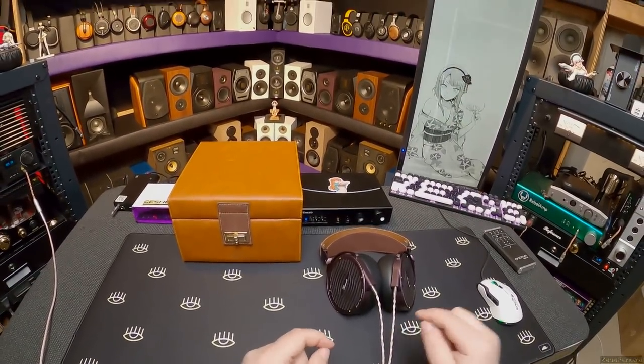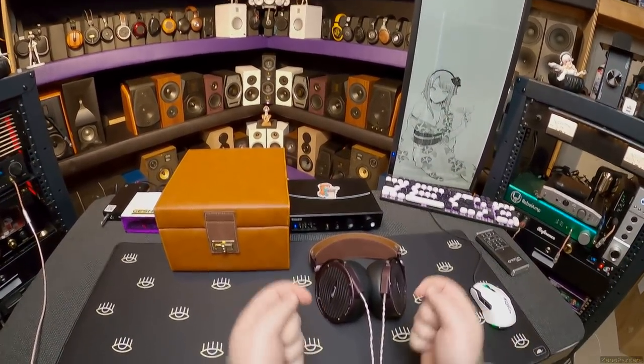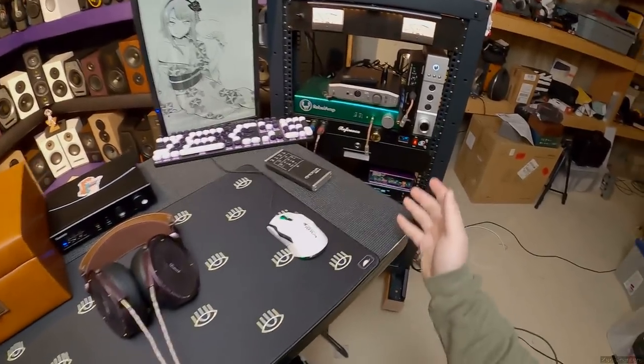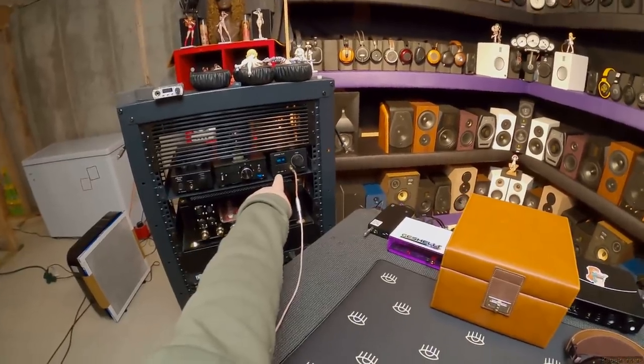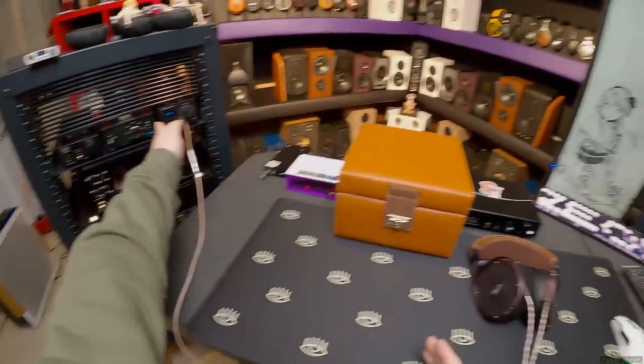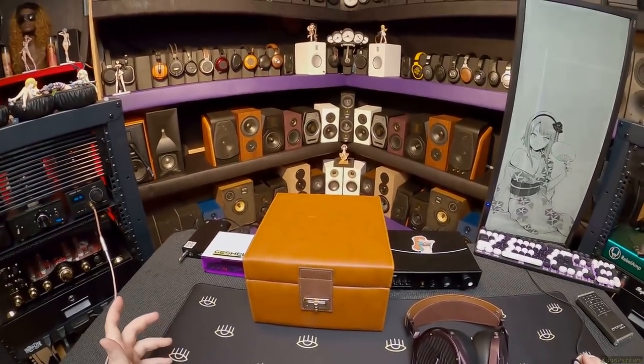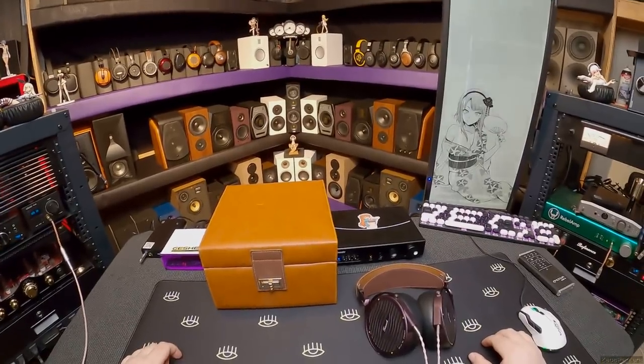These are designed for studio professionals. And I'm switching amps. This is a dongle for them. We're currently on the X-Duo TA30 — first time I've had to turn that on since I've set up the desk like this. Because I was desperate to make it sound different.